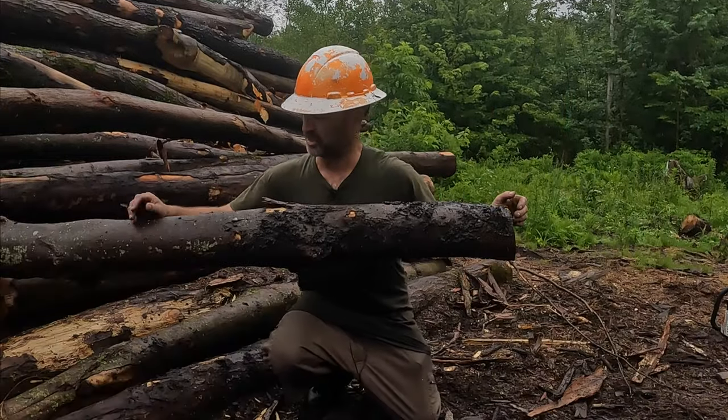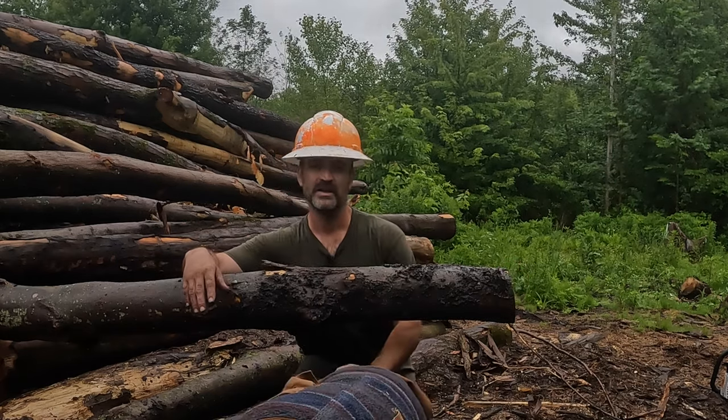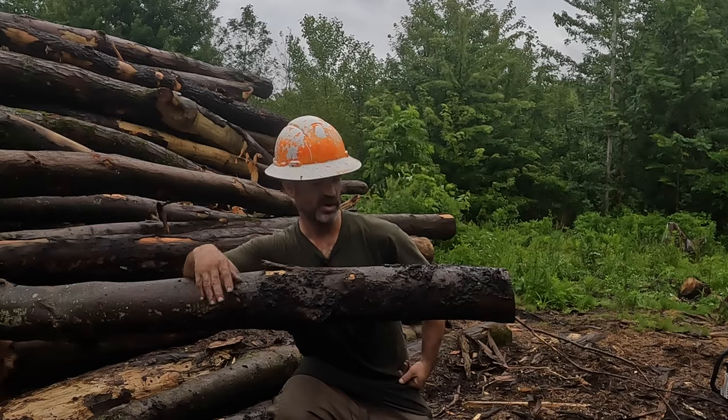As you can see here, we got a muddy log. In firewood, you don't always have the opportunity to say I can't cut wood today because everything's covered in mud and I have to wait for it to get cleaned up. So I'm going to show you three different ways to deal with muddy logs.